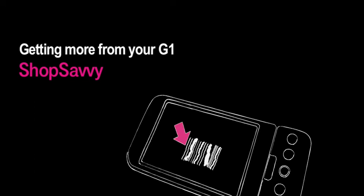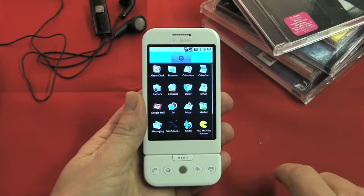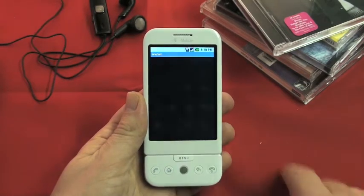The Android Market has lots of fantastic applications you can download for your G1. Let's have a look at one of them, Shop Savvy, which is a great little shopping assistant. So let's see how easy it is to get up and running.